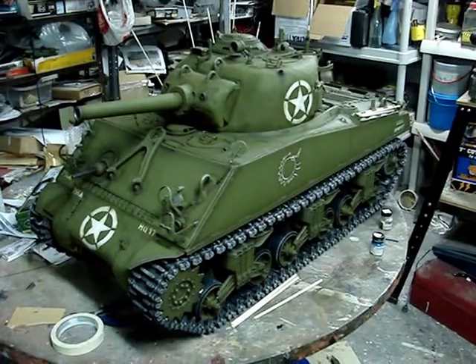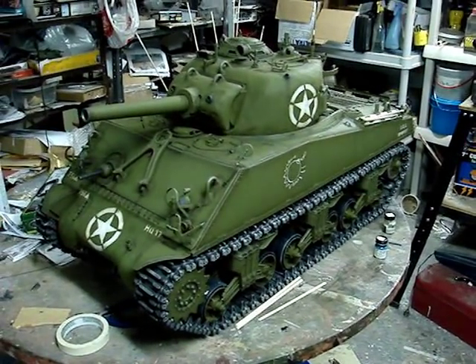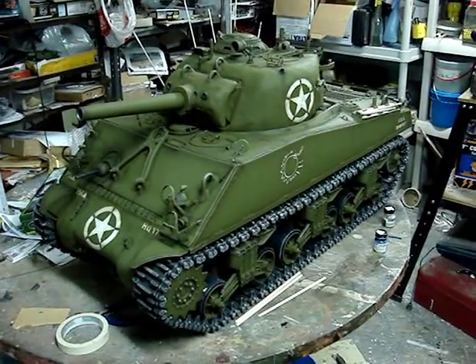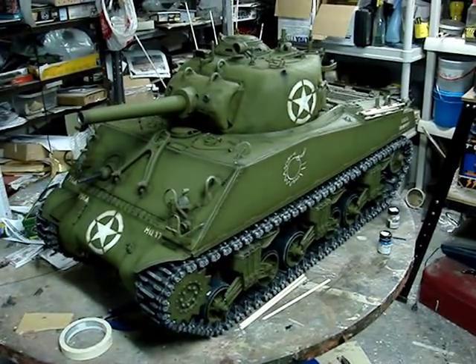Hello all, this is John from EastCoastArmory.com. I'm here today with a project update video for this 1:6 scale M4A3 105mm Sherman tank.